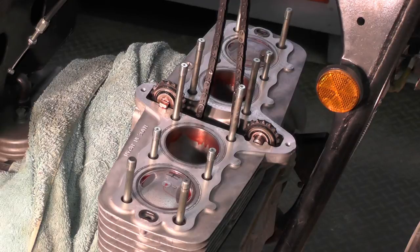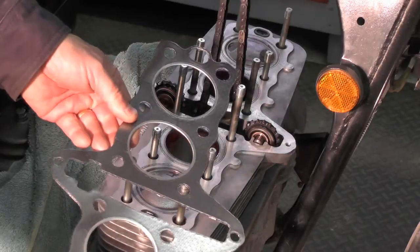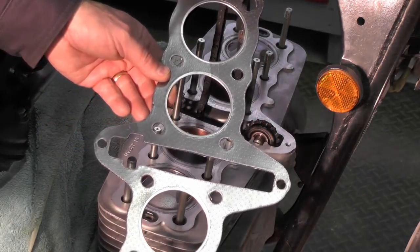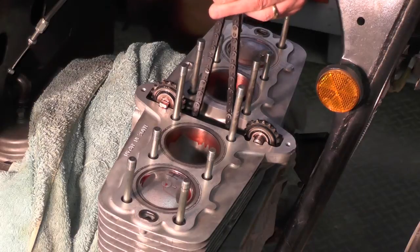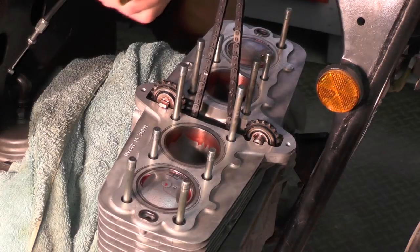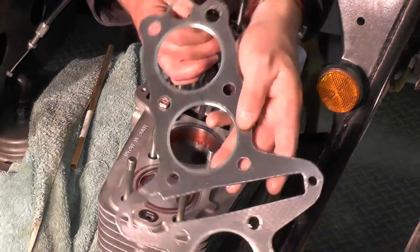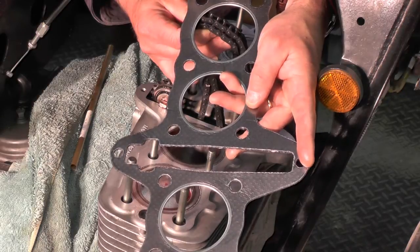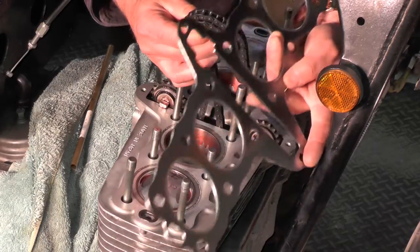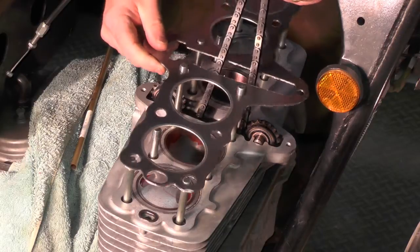I cleaned everything really well. I know I'm anal retentive about cleaning, but in my opinion it's critical with a relatively complex engine — any engine for that matter. Here's the head gasket; I'll go ahead and put that in place. You have to keep in mind that head gaskets are directional as well — they're not symmetrical. Where my left index finger is, that's the front of the block.